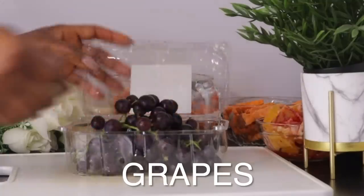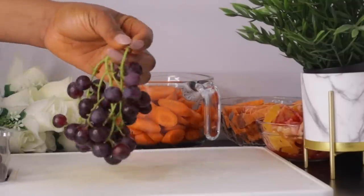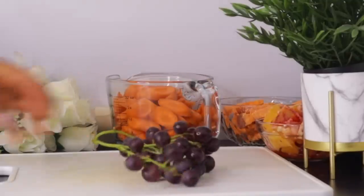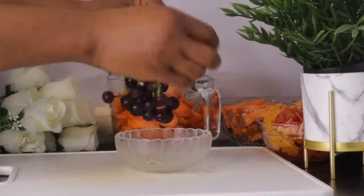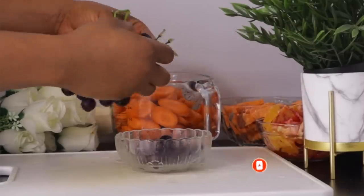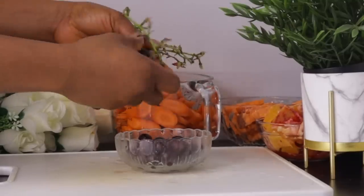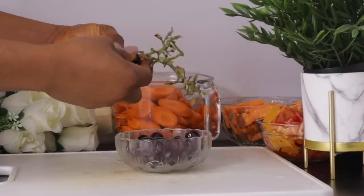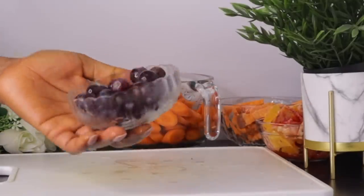After the orange, the next ingredient is grapes. I'm using about this quantity, and I'm using red grapes, but you can go ahead with green, red, or purple — any one you have is fine. Grapes are packed with vitamin C and antioxidants which help to revitalize your skin. They can even protect your skin from cancer-causing ultraviolet radiation and free radicals that can cause wrinkles and dark spots. Grapes also contain polyphenols, a type of antioxidant that can improve skin health.